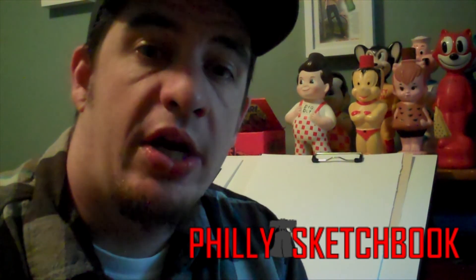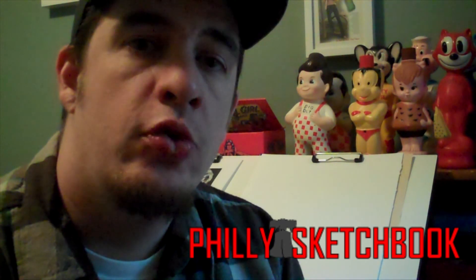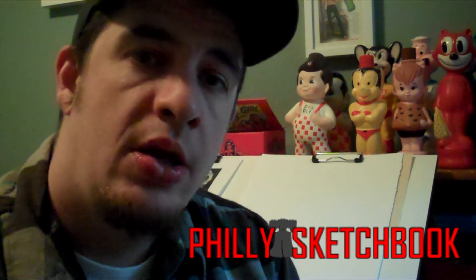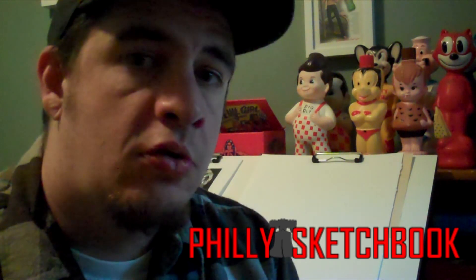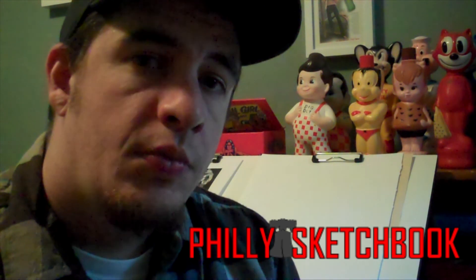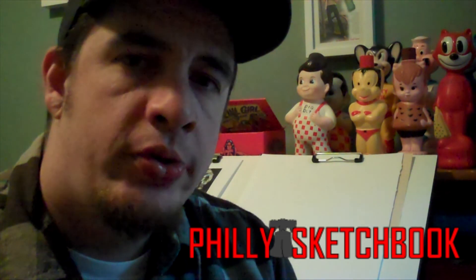Hi everybody, welcome to phillysketchbook.com. This is like my third or fourth video going up on the website. I hope you guys enjoyed the featured article on Avomers, my good graffiti artist friend from Philly. Somebody had mentioned that they wanted to see some commentary on the videos, so I figured I would try it out.